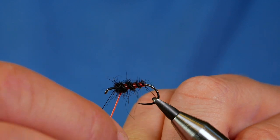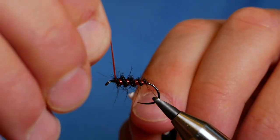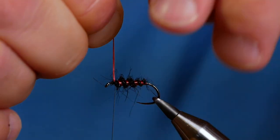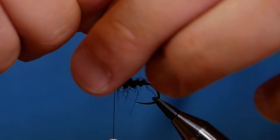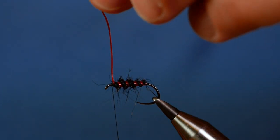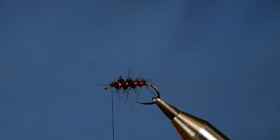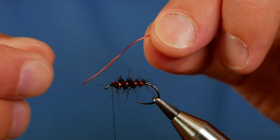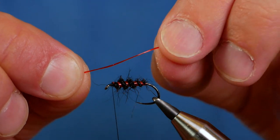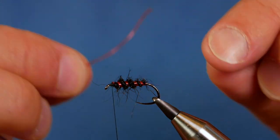Like you would do with a wire rib. Bring that all the way up to meet your thread, then you can lock that over a couple of turns and then a couple of turns in front. Come with your snips and take away the waste end of the rib. I like these fibres — they come in very different colours and you'll probably see me using them in the future. They're really interesting ribbing materials.